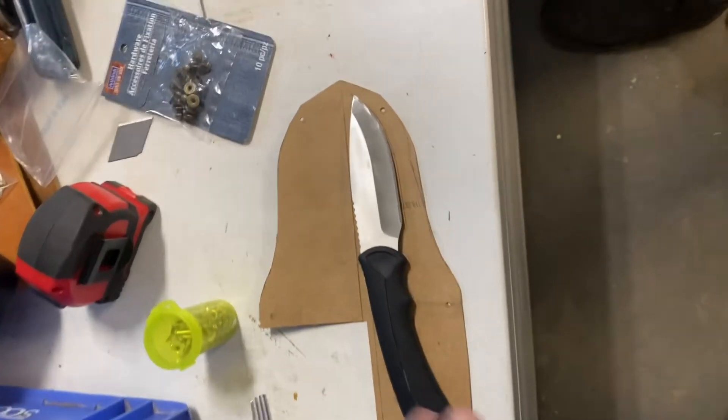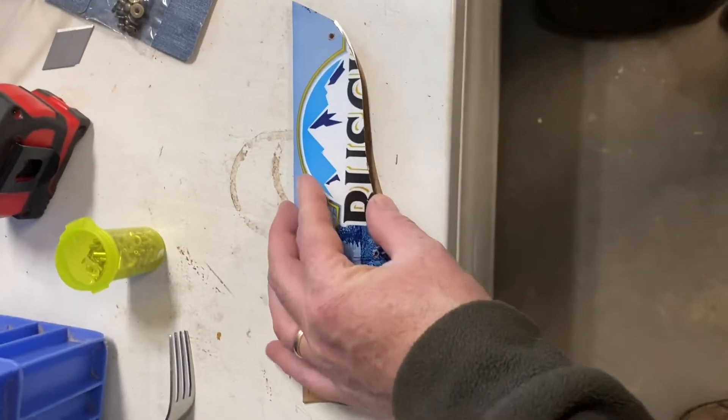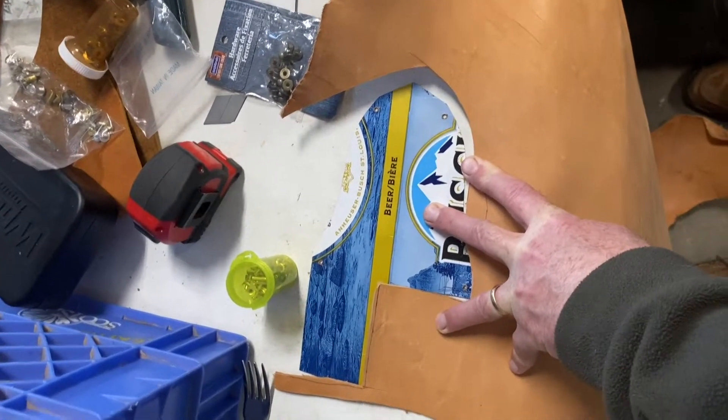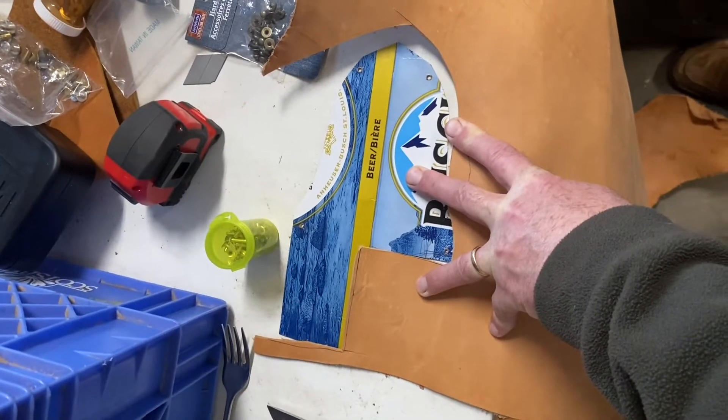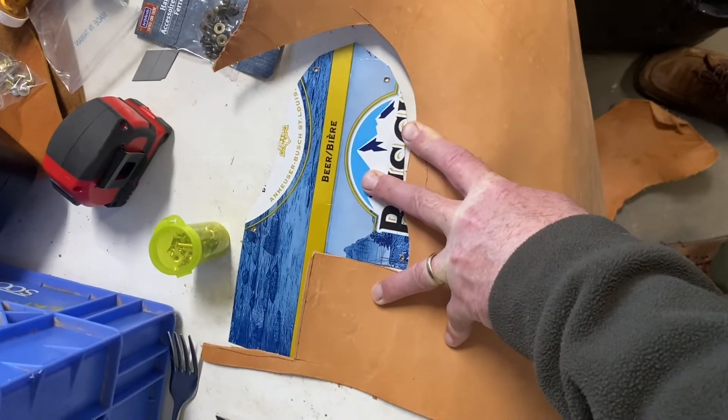Made a pattern of the cardboard so that it will fold over. Next, trace it out on a piece of leather so that when you fold it all up, the outside is going to be on the outside of the sheath — nice smooth side. The letters on the leather are on the outside of the sheath.